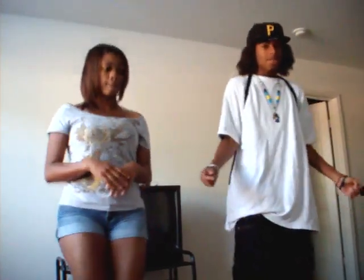Lean to the left, kick, bounce, bounce. So we're going to do those first — a couple moves — and then we're going to go like this.